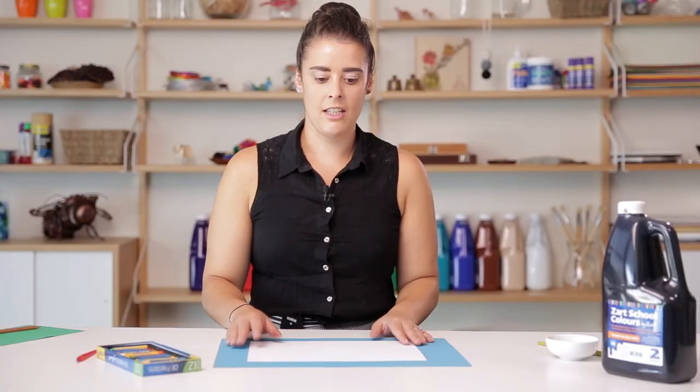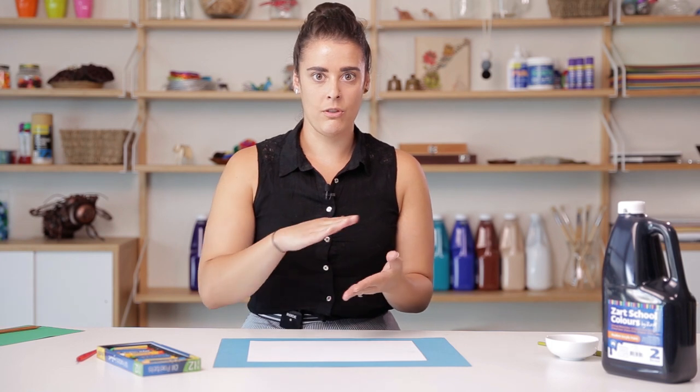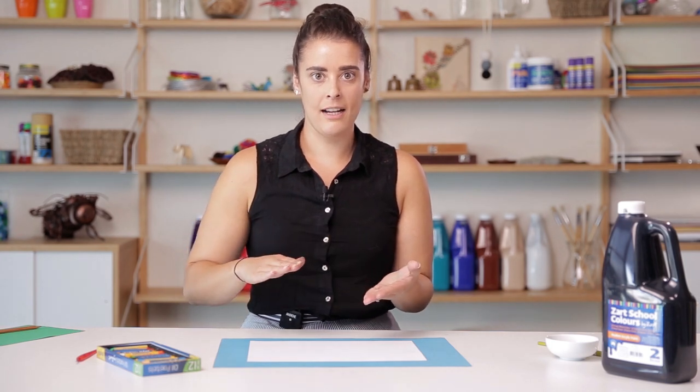A scratchback reveal is essentially making an oil pastel drawing on the paper, leaving some white patches where we will cover the image in black paint. Where we leave those white patches will become black and we'll scratch off most of that black to reveal the oil pastel underneath. This will create a really textural look, so the image will almost look like it's printed.